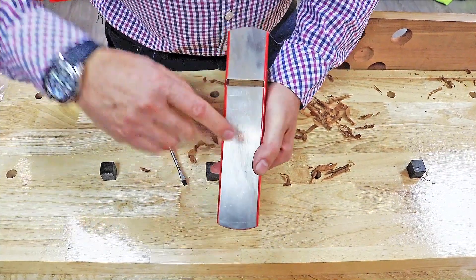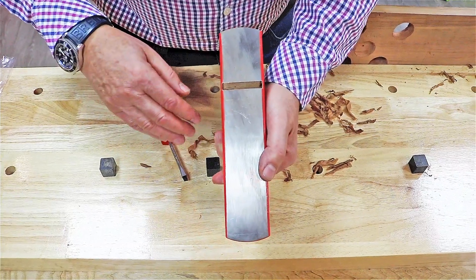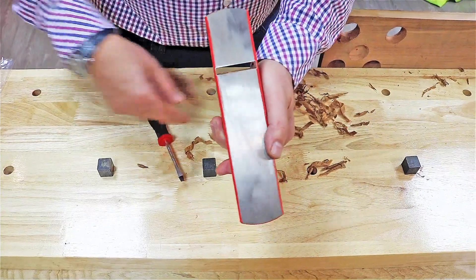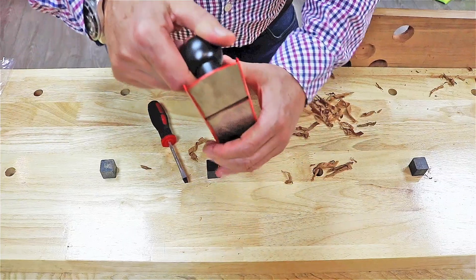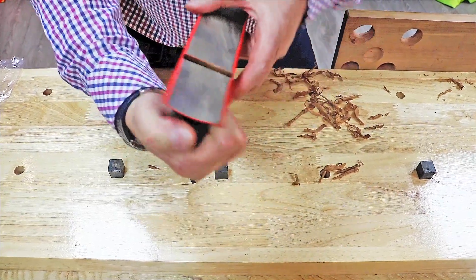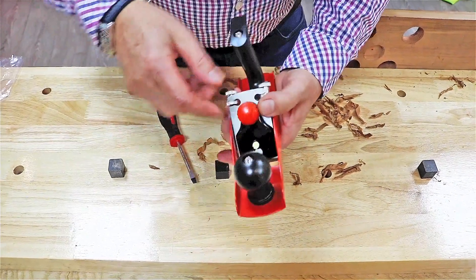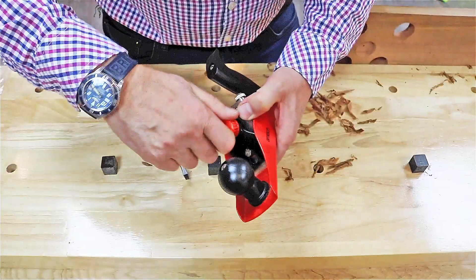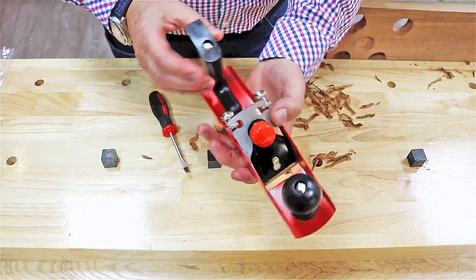If it's not parallel it'll plane at an odd angle, so make sure it's nice and level. If it sticks out too much it'll dig in; if it's too shallow it'll skim over the wood. Having got it set up — you can see the blade in the mouth — just tighten that up a little bit, not too tight, maybe half a turn more so it doesn't move, and it's now set up ready to plane.